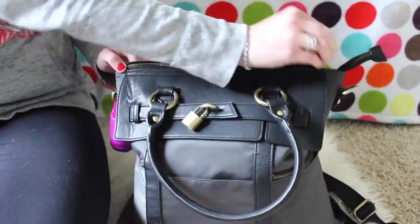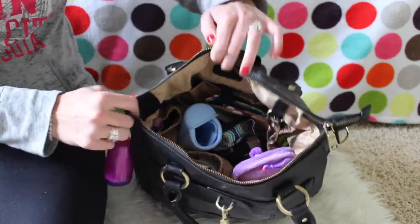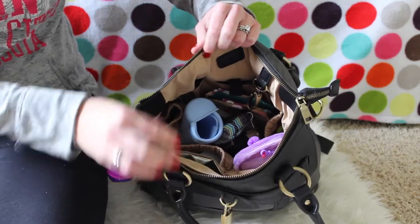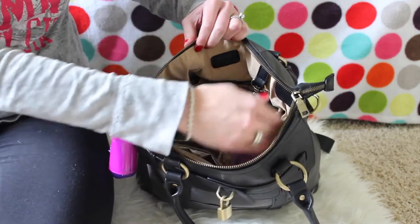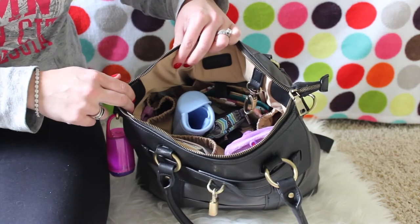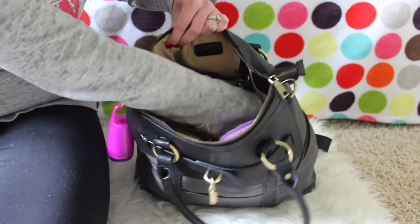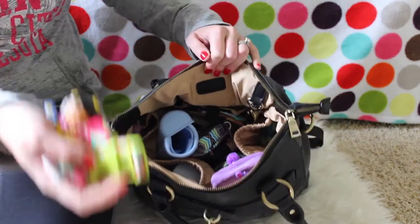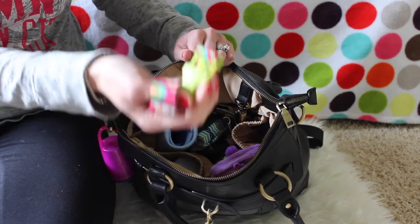Let's unzip it and see what we've got inside. As you can see there's a ton of room — I keep a ton of stuff. We'll start on this side and work our way around in a circle. There are two bottle-type pouches on either side of this bag.